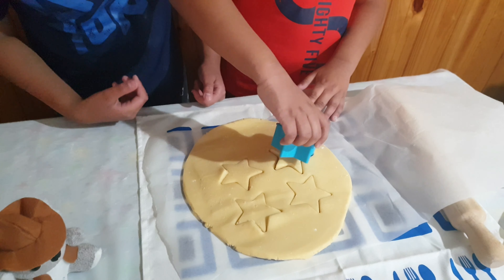You have to do step three to bake. Now the last step is to decorate it.